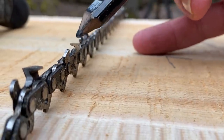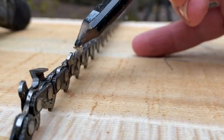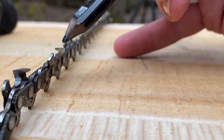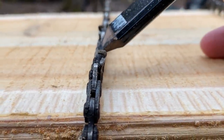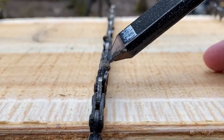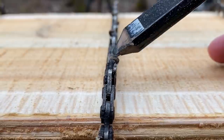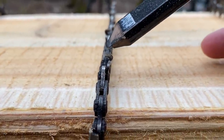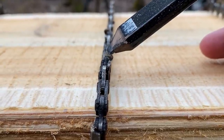What I've found is that as soon as that sharp corner goes dull on the full chisel — even if the top plate is still sharp — you won't be able to push through the wood anymore. With the semi-chisel, you don't have that sharp corner to wear out, so they're also more forgiving if you run into dirt, cut through dirty bark, or just run the chain for a long time.